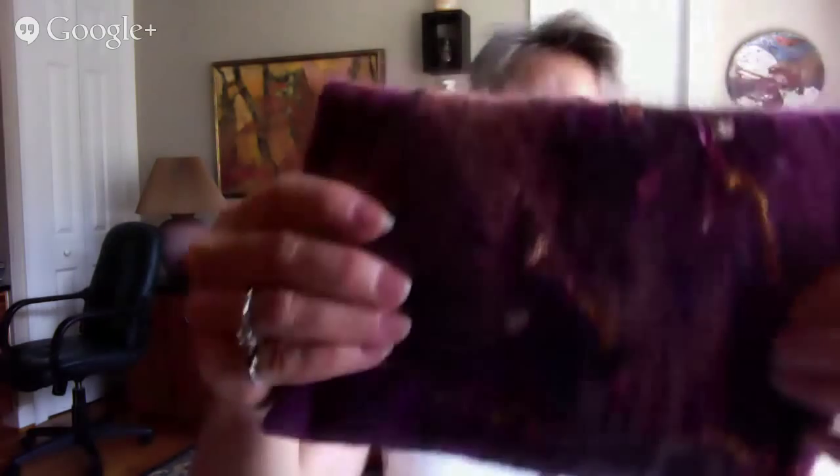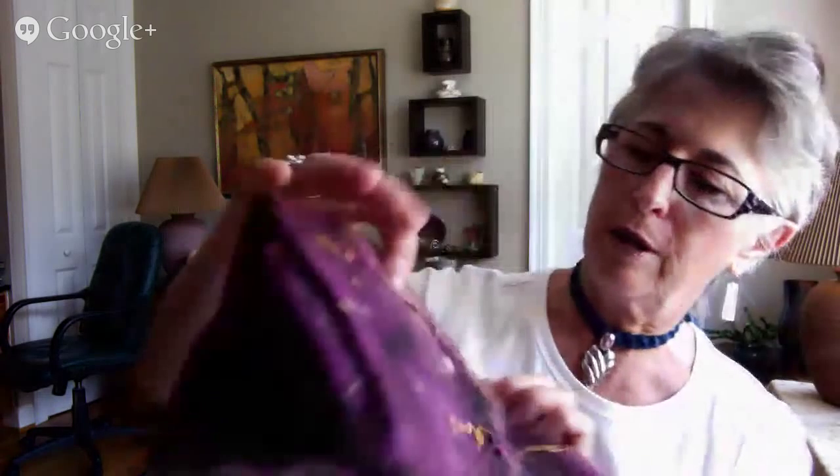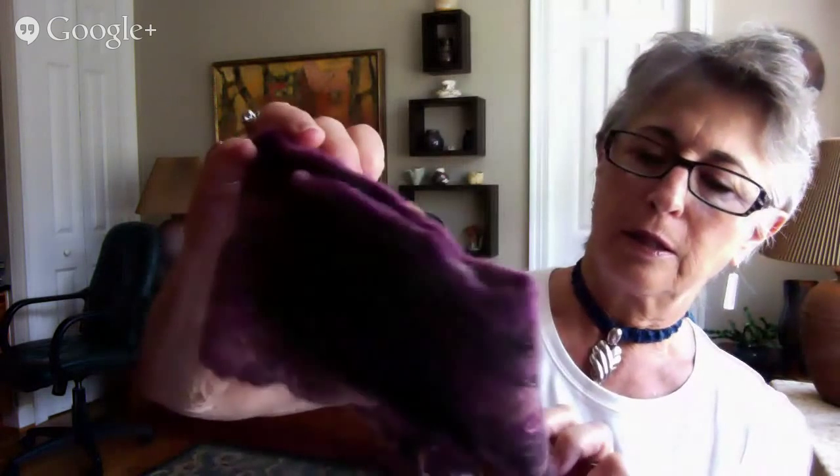I have two bags that were created with Art Felt Paper, and here's another one. As you can see, I have embellished each bag with some yarn, ribbon — this is a ribbon yarn — and also some other pieces of cut-up silk. You can be extremely creative with Art Felt Paper.